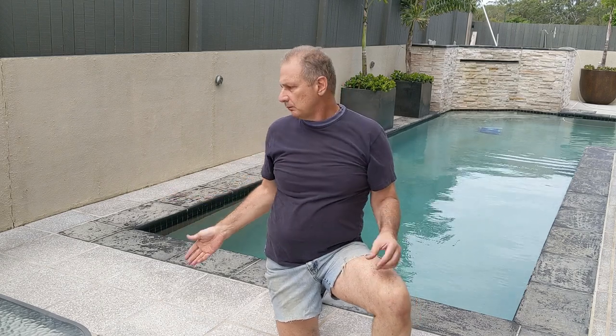Hey guys, we're here again today showing another handy tip around the house. We've got an old pool with weathered coping — the job today is cleaning that coping and then sealing it to make it look like it did when it was new. We're going to get the pressure cleaner out and give it a good once over. Hopefully this is handy for people at home who have a pressure cleaner, a pool, and need to dress it up a bit.